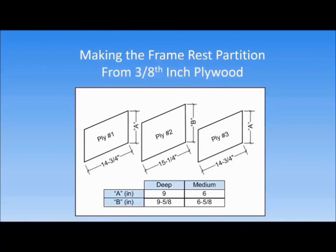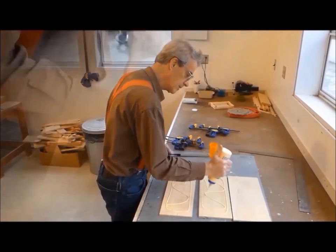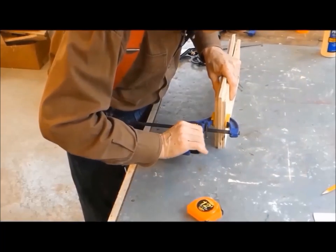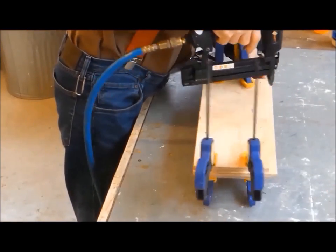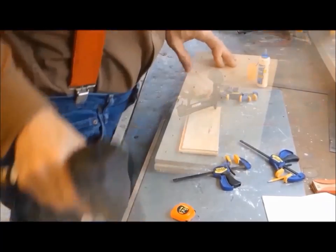To make the middle partition, we will need three pieces cut from three-eighths inch plywood. The two outside pieces are fourteen and three-quarter inches long and nine inches high for deeps and six inches high for mediums. The inside piece is fifteen and a quarter inches long — a half inch longer than the two outer pieces — and nine and five-eighths inches high for deeps or six and five-eighths inches high for mediums. I have gone ahead and cut the three pieces of plywood to these sizes. Now it is time for the glue-up. If you are going to use nails or staples, be sure to avoid putting any near the centerline, as we will soon cut a vertical dado in this area for the lengthwise partitions and it is not good on the saw blade to cut through nails or staples.